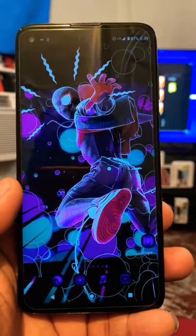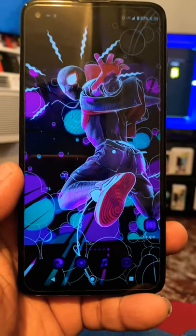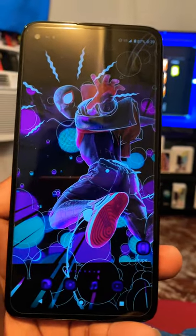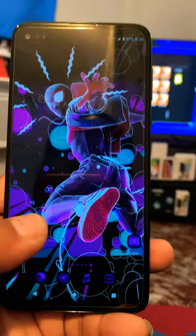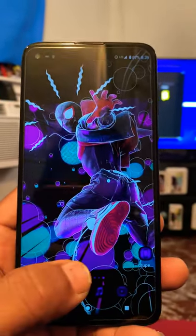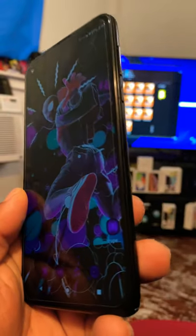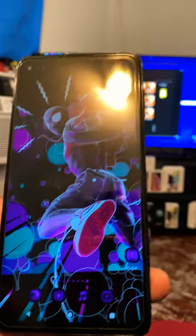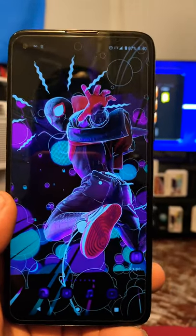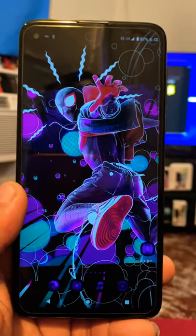This is a great phone if you're looking for a good basic device. The colors pop out really nicely. The PPI is 405, so you'll be surprised how well the quality looks at 1080p and 60 frames with HDR — it really pops. Right now my internet is off so I can't show you video playback, but I'll do a separate full review later. For now, this is my mini review. See you on the next video — if you like it or don't, drop a like or dislike, and subscribe to my channel. Peace!